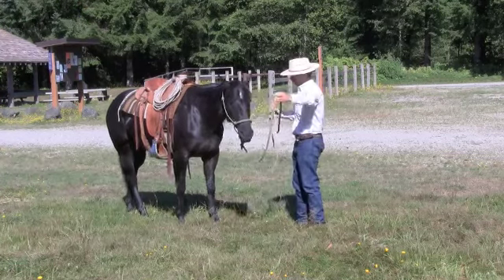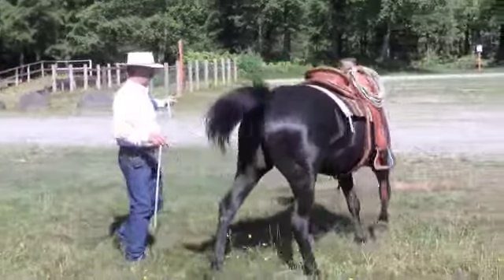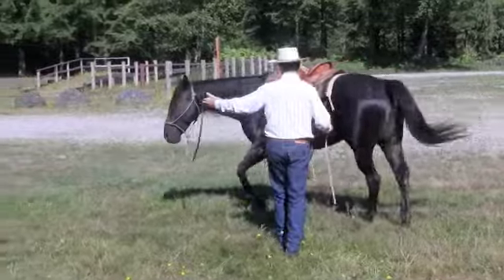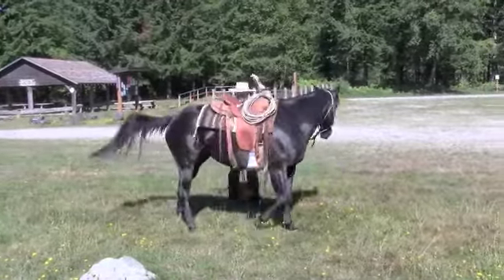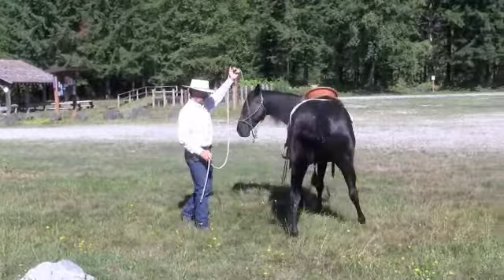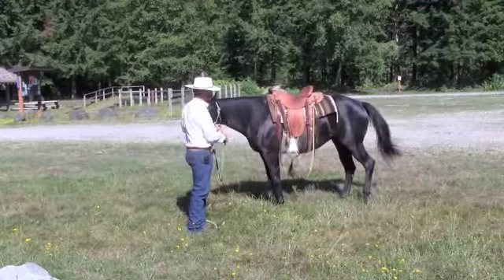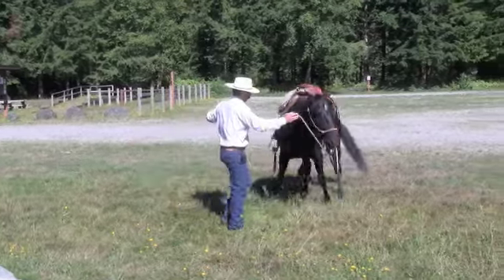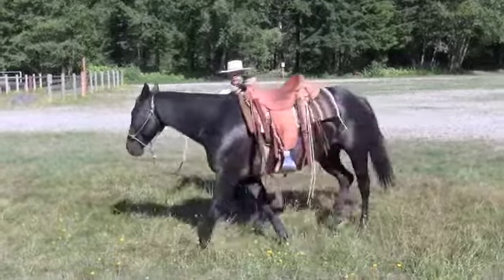That circle in our groundwork — much as in riding — we're asking our horse to be nice on two tracks, moving around, and then we focus on the hind quarters untracking, in this case to the right. Then we break that down and we move to the front end and we ask the front end to shift back and move to the left, helping our horse be comfortable moving her feet here.